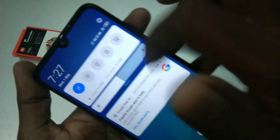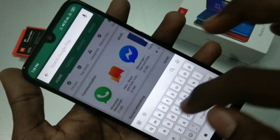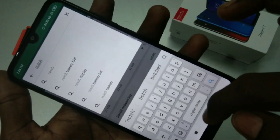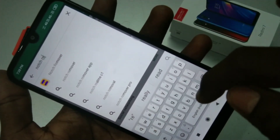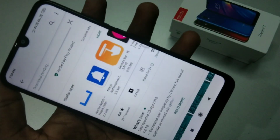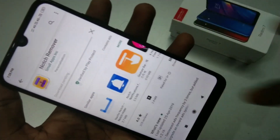Just go to the Google Play Store and type 'Notch Remover'. Install this app and wait a few seconds to a few minutes for it to download.